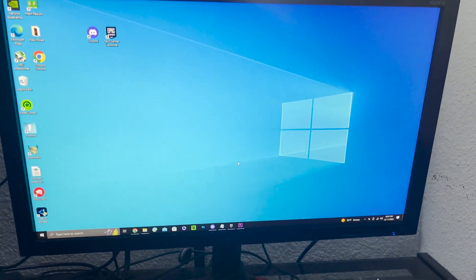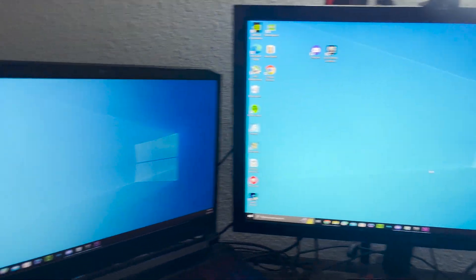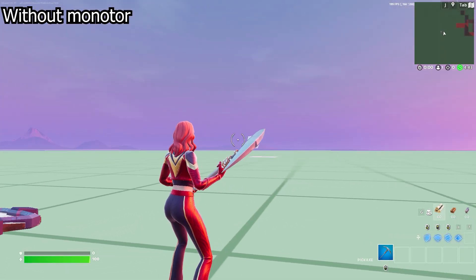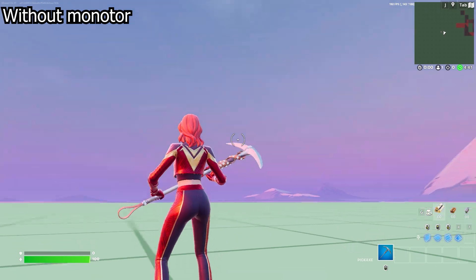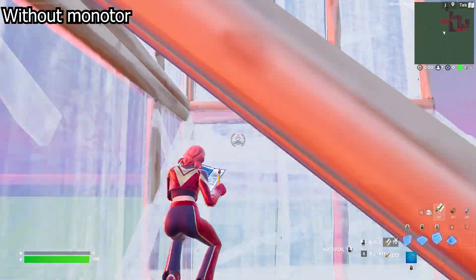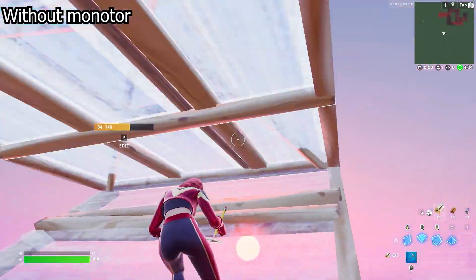I'm connecting this 175 hertz monitor to my laptop to see how much FPS I can get. This is the FPS I get without a monitor — it's about a steady 200 right now.